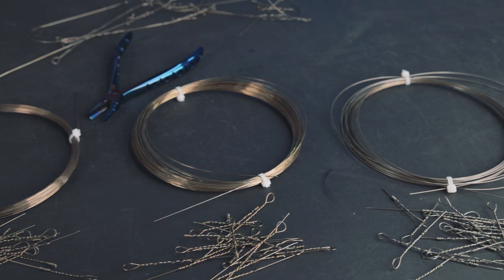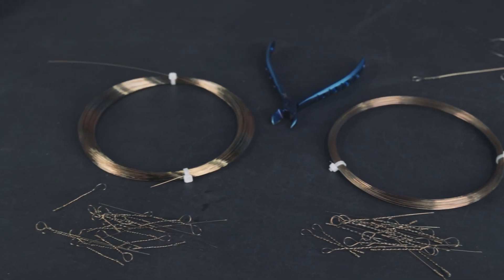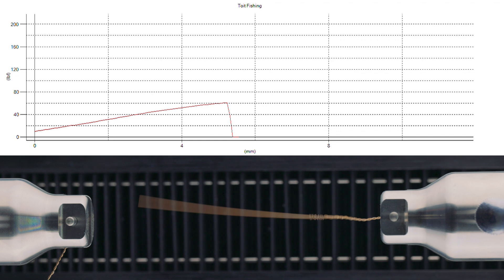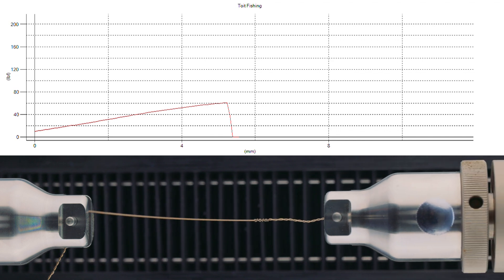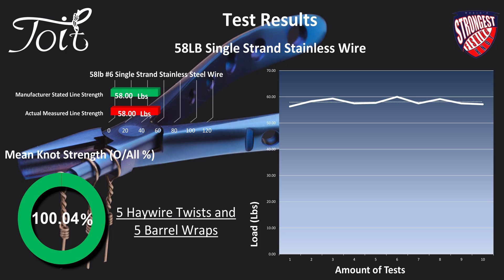For each category I'll do a single test to show you the break, then show you the chart with all the results. Right — 58-pound single strand stainless steel wire. One solid break — impressive, no slippage, a nice clean break at the rear end of the haywire twist. A break like this shows it was tied perfectly. The results show 100% strength based on comparison to the manufacturer's stated strength of 58 pounds. A great way to kick off the testing.